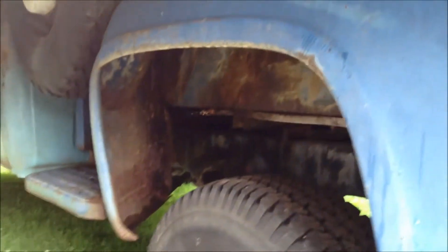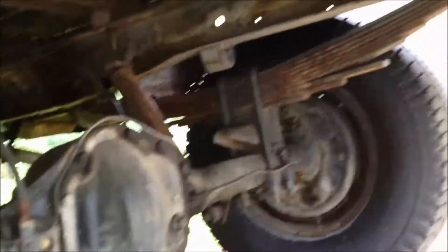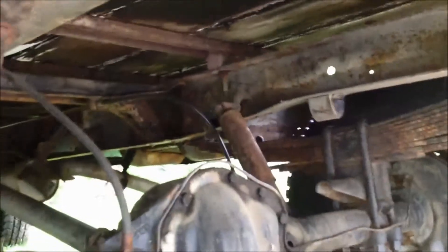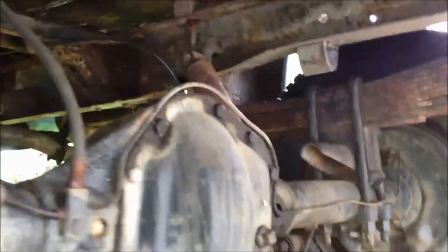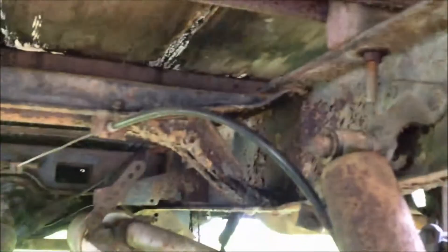It definitely does have some rust issues going underneath. The frame's not bad, but the bed supports are bad — those are going to need replaced.